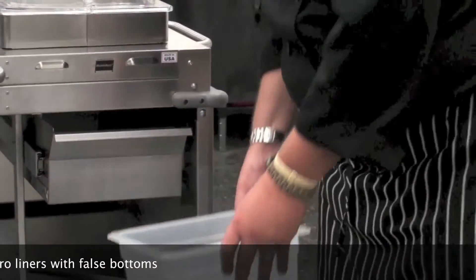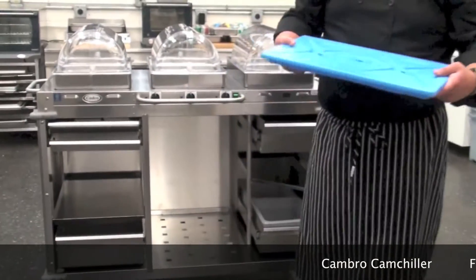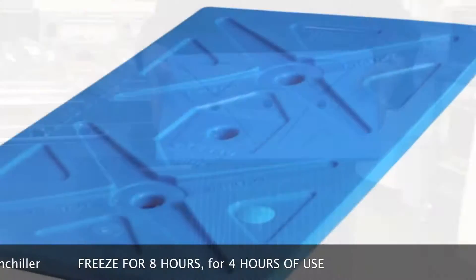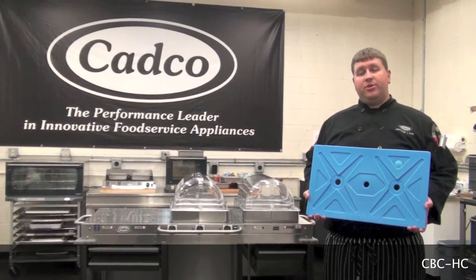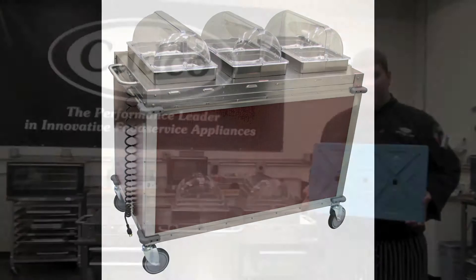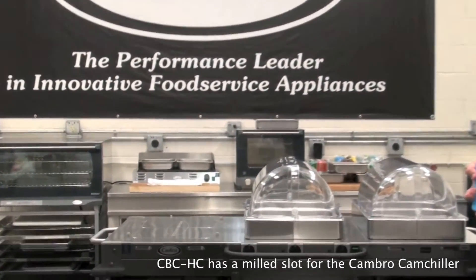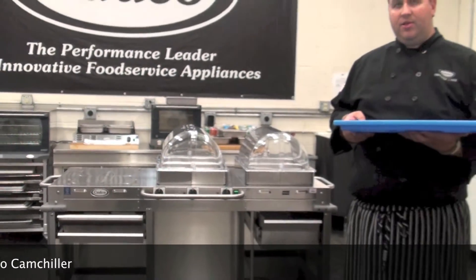If you order a CBC-HC, you'll also receive a Cambro cam chiller for the cold section of the cart. There are two different versions of the MobileServe cart: the CBC-HC and the CBC-HHH. The main difference with the CBC-HC is that there is a milled slot for the Cambro cam chiller to be placed into. Once you place the cam chiller into the milled slot, you place the pan frame around it, place your serving pans on top, and then your roll-top lid.